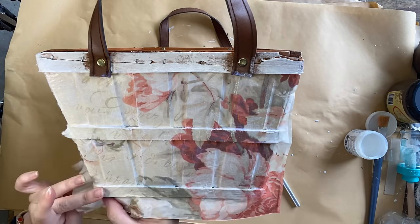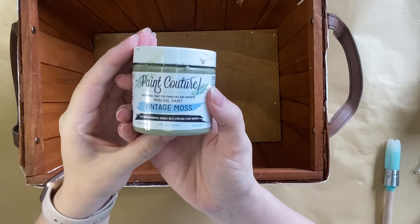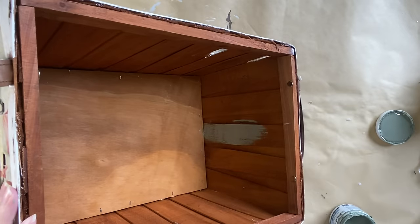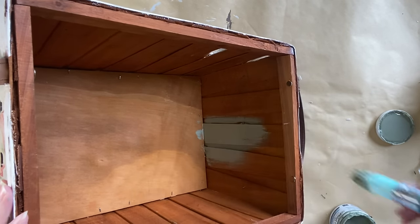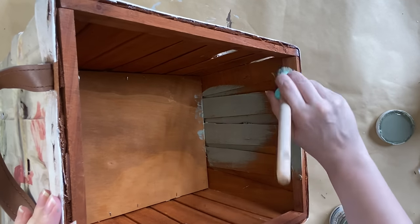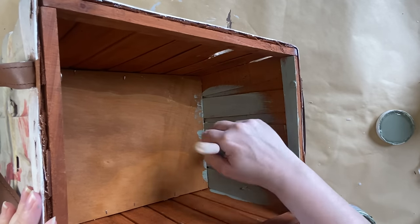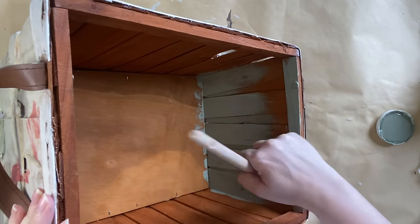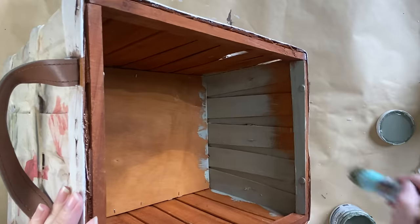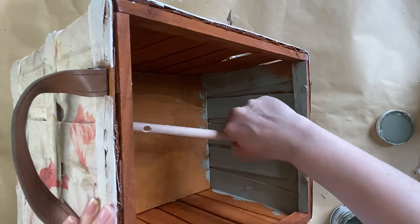Once my decoupage paper was completely dry, I grabbed Paint Couture's Vintage Moss Mineral Paint. I'm using my 12-inch Eco Brush and I'm going to go around the entire inside of the basket with this beautiful green. This green is actually a perfect match for the green that appears in this decoupage paper, and I just love how it really brings out the green in those leaves and creates a beautiful contrast.